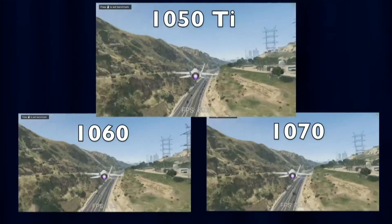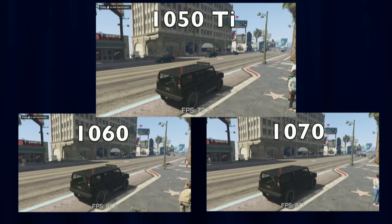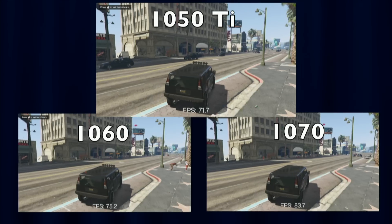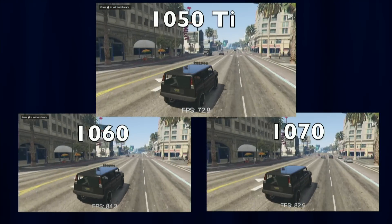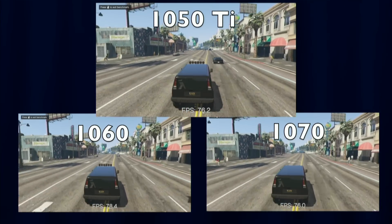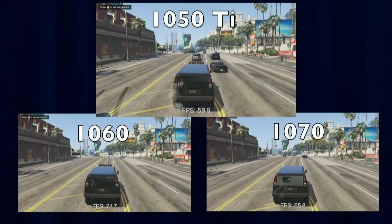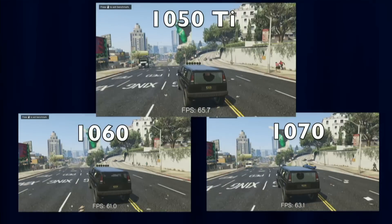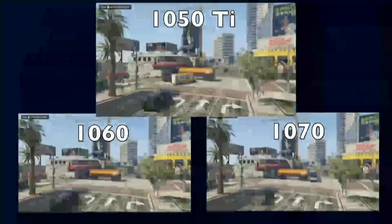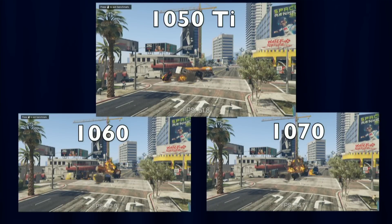Moving to the getaway sequence — where characters jump in a van and drive away — there isn't much margin between all the cards. GTA V has a lot more going on than just graphics: the city is alive with pedestrians, vehicles, physics models, and other simulations. In these CPU-heavy sections, the GPU makes almost no difference at all, and all cards show nearly the same frame rates. Even at the tanker truck explosion, there's not much difference going up to the 1070.